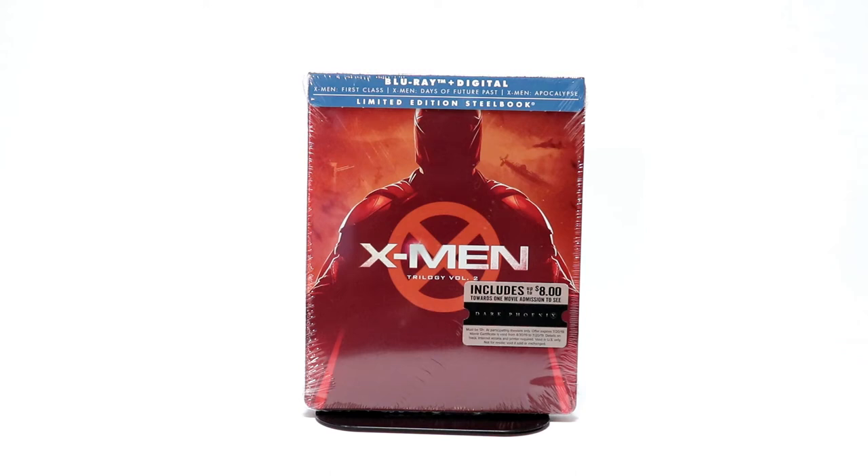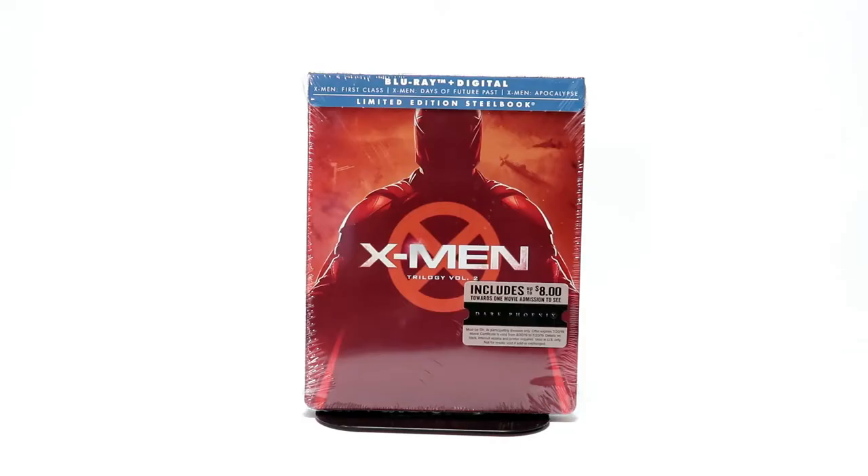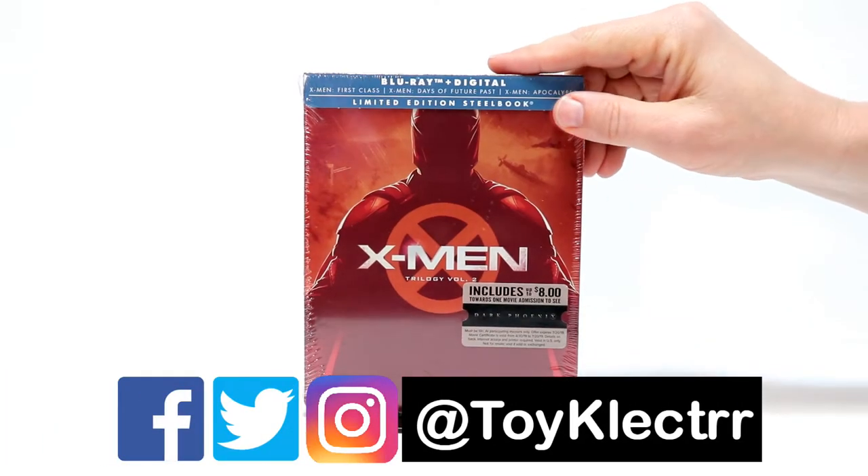Hey, Tony here. Today I'm going to do an unboxing of the X-Men Trilogy Vol. 2 Steelbook, so stay tuned. I recently picked up the X-Men Trilogy Vol. 2 on Steelbook.